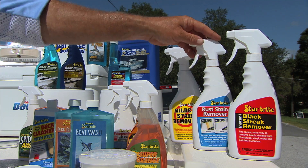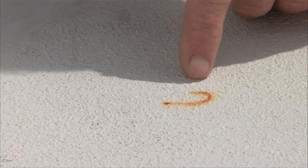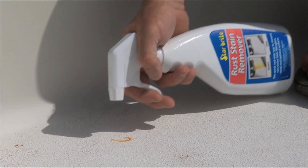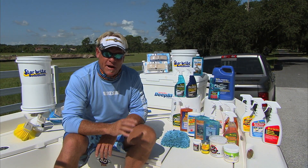One of the products that happens to be my favorite that I use a lot is the rust stain remover. If you have a hook that's been left in one of your wells or one of your hatches, you just put a little bit of that rust stain remover on there, and like magic, it eats it away and it disappears. Squirt it back off and it's gone.